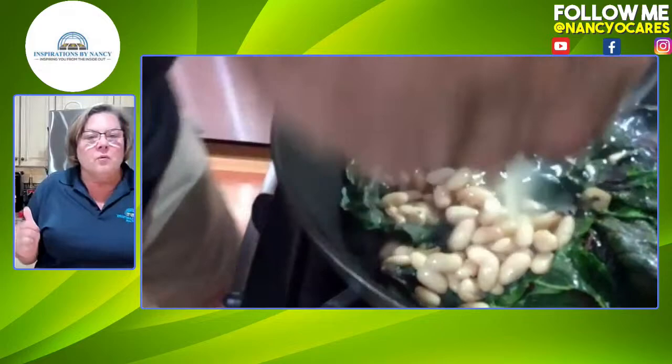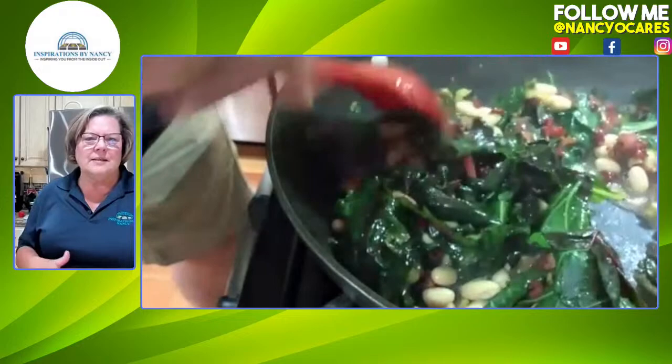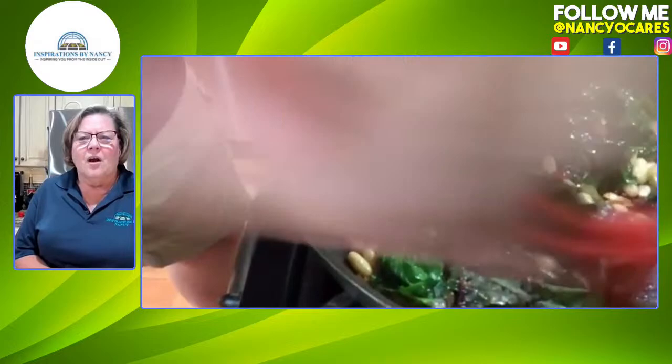When we drain the beans, we save some of that juice. If you don't want to use the bean juice, just use a half cup of water — we're only adding a half cup to get everything nice and tender. Can you hear that? I hope you guys can hear that because it sounds wonderful just cooking over there.